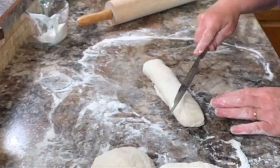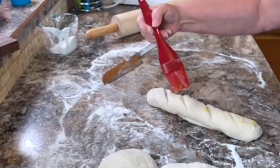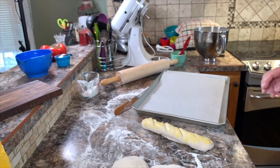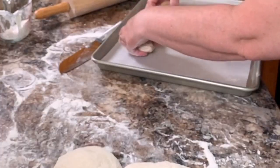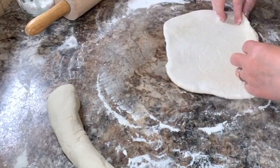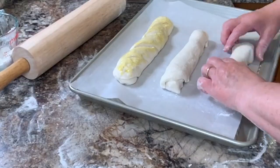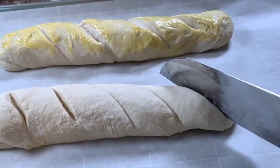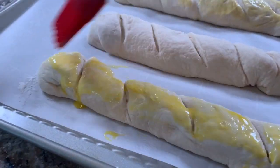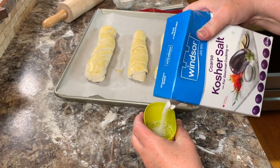Then pinch the ends and tuck them underneath the loaf. Take a sharp knife and score the top three or four times. Take your beaten egg and brush the top of each loaf, then place it on the prepared baking sheet. Do the same with each piece of dough — rolling into a rectangle, rolling jelly roll fashion, scoring, and applying the egg wash on top of all three loaves. I like to sprinkle the top of each loaf with a little bit of kosher salt.